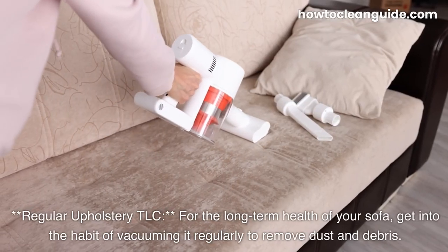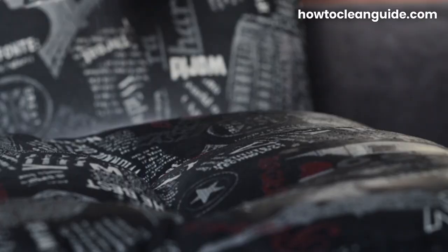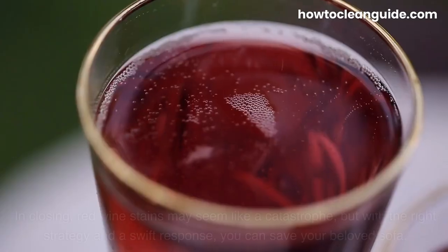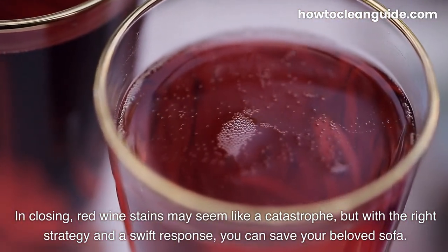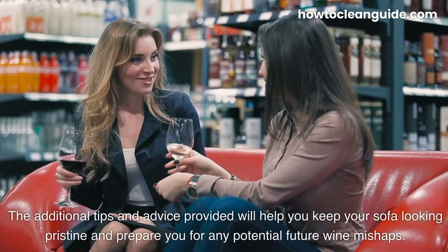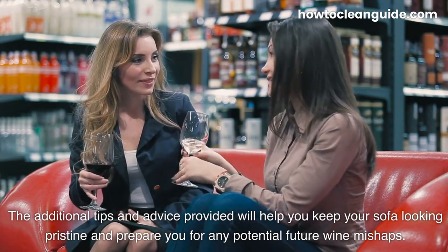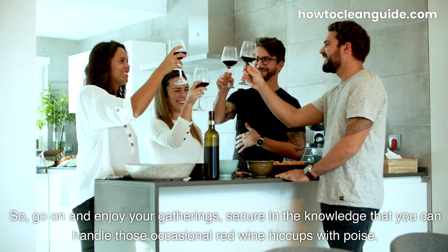For the long-term health of your sofa, get into the habit of vacuuming it regularly to remove dust and debris. This routine maintenance will help prevent stains from taking hold and extend the life of your upholstery. In closing, red wine stains may seem like a catastrophe, but with the right strategy and a swift response, you can save your beloved sofa. Stay calm, take action, and follow the steps laid out in this guide. So go on and enjoy your gatherings, secure in the knowledge that you can handle those occasional red wine hiccups with poise. Your sofa will thank you for it.